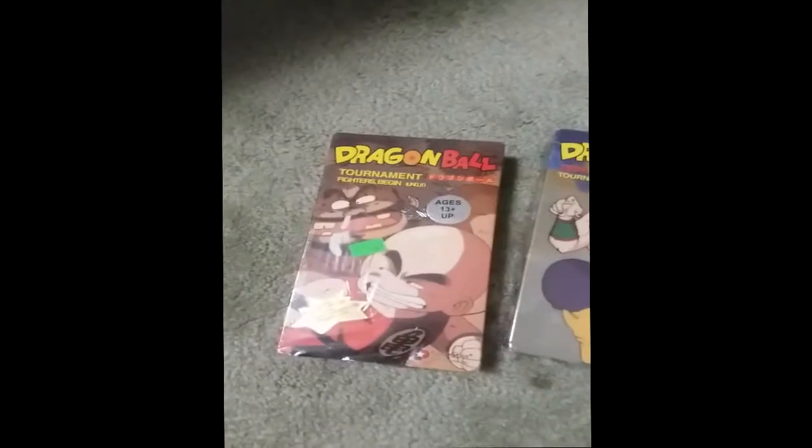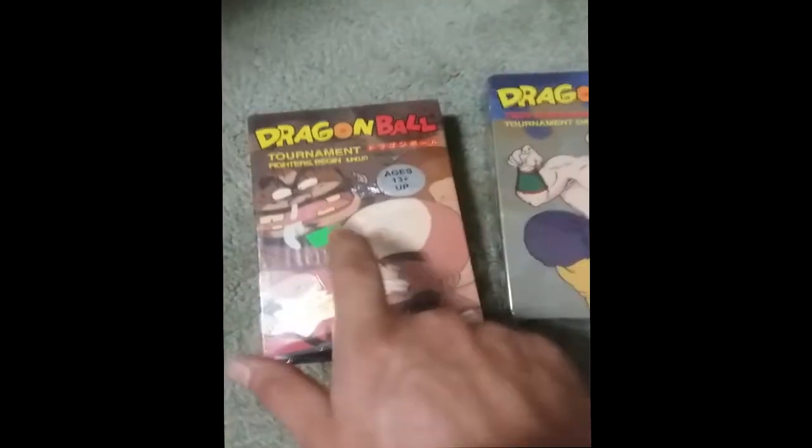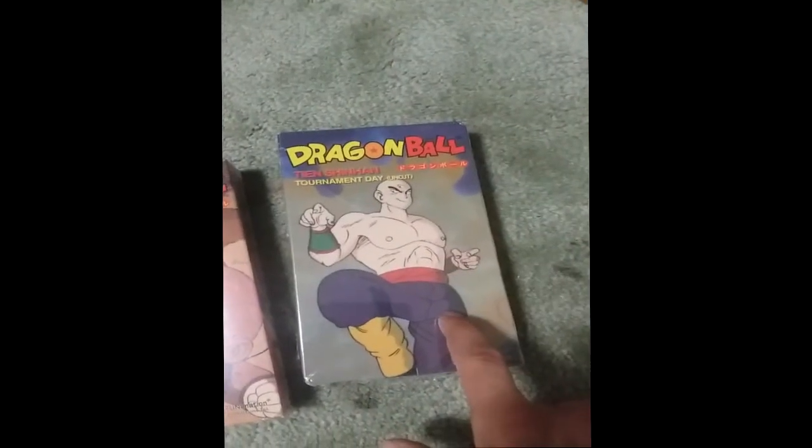Here's how you're going to tell the difference between a legit sealed tape and a fake sealed tape. Here we have a legit one with original shrink wrap, and here's one that's been resealed with shrink wrap.